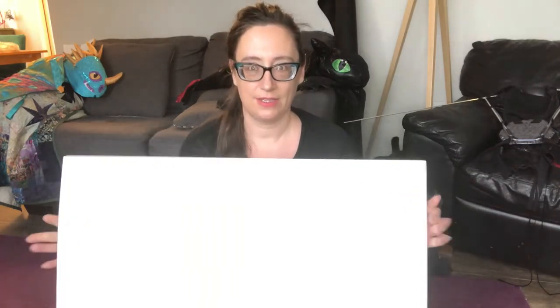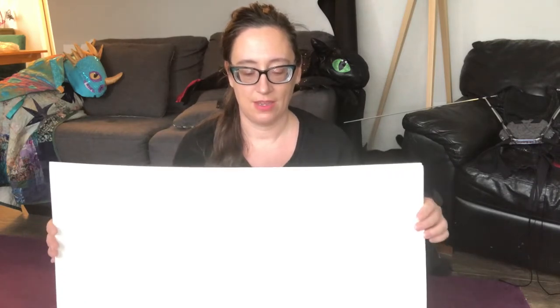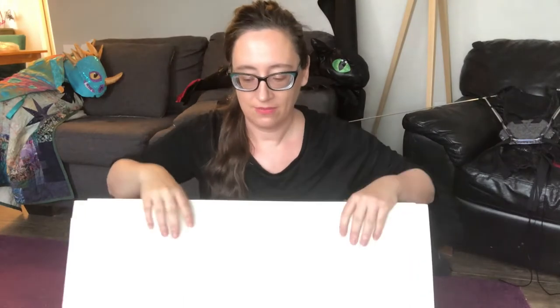What you'll need for the very first step is four pieces of 22 by 28 inch poster board. I'm going to connect these pieces together to make a grid, and then we'll lay out the frame and get started sketching.